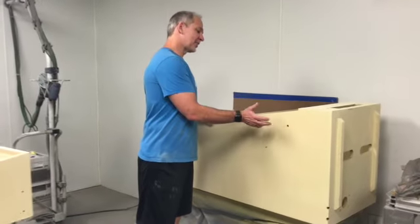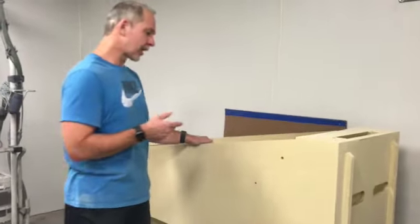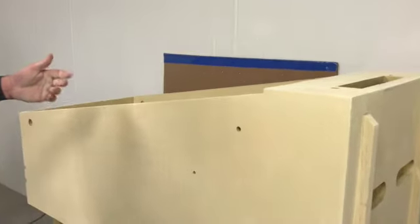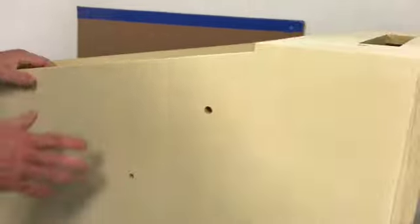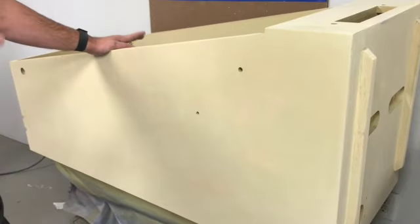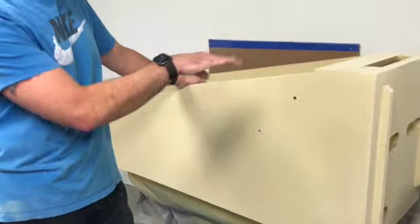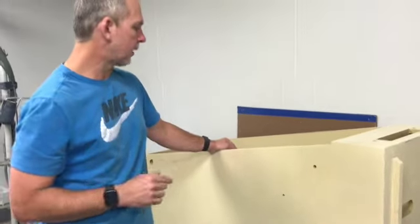I have sanded the primer on the Addams Family cabinet. We've sanded all the guide coat off of the primer, and by doing that we have a nice straight grain-free finish. The next thing I'm going to want to do is blow it off — that's going to blow all the dust and debris off of the surface and out of all the little cracks and valleys of the cabinet.